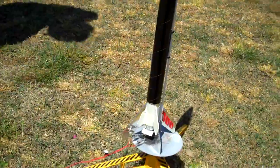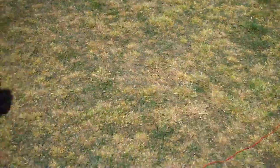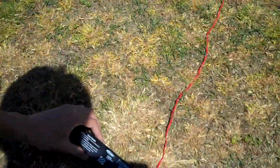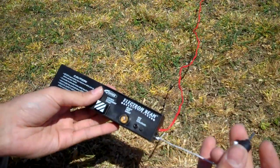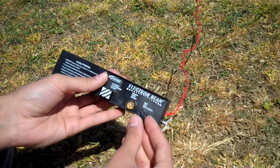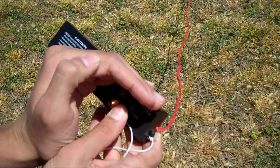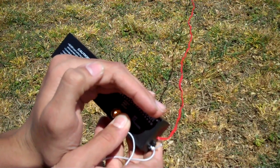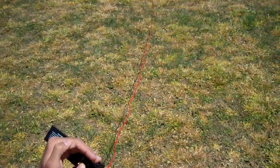Now it's ready to launch. Go back here — here's your little controller. What you're going to do is stick in the key and push on it so that the little light comes on. Now it's ready to launch whenever you push the button. Here we go.